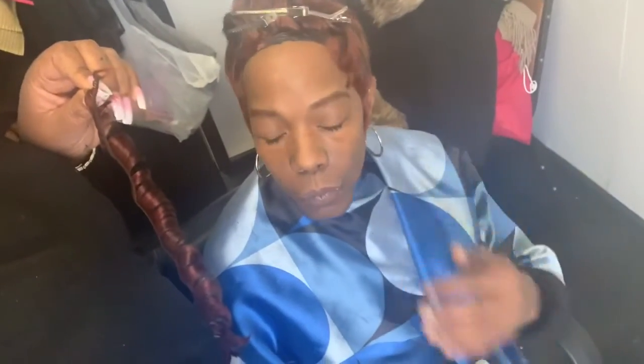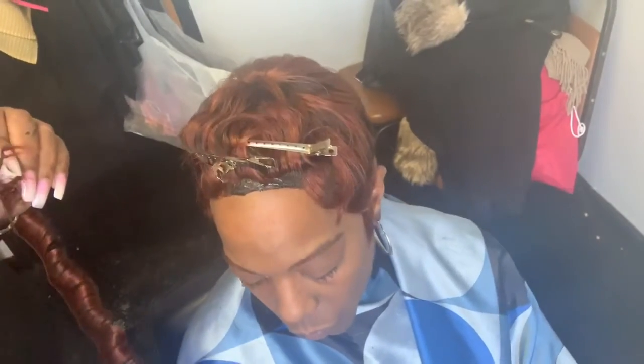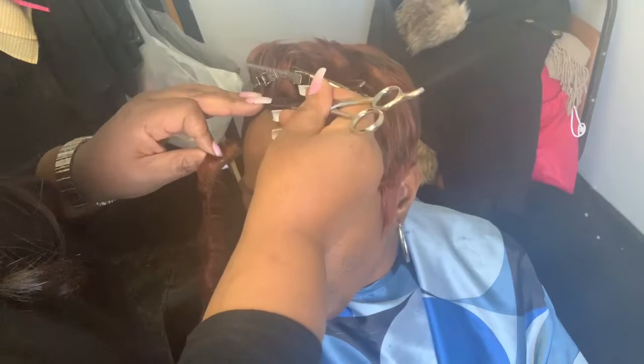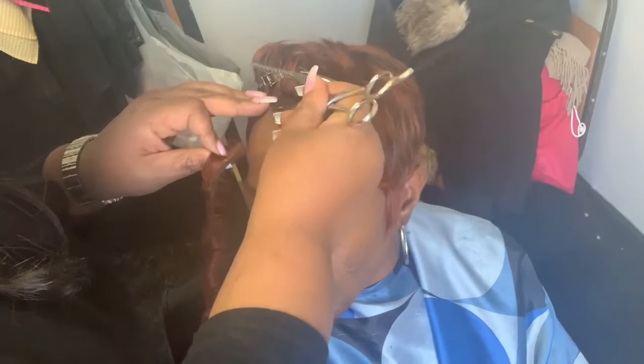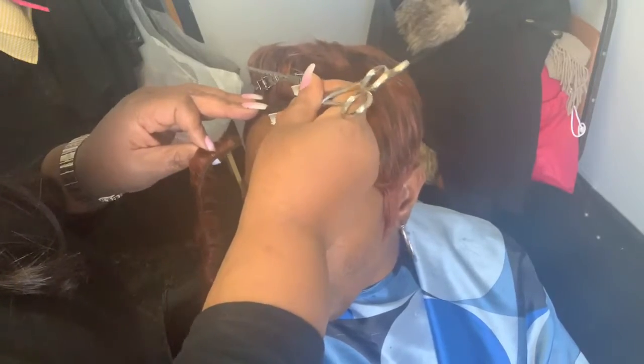There we go. I finally figured out that the camera was not in the right space. Now you guys can finally see that I Quick Weaved the whole thing and I left a small space in the front where I am adding the tracks to the side — small, small pieces — so you can see.